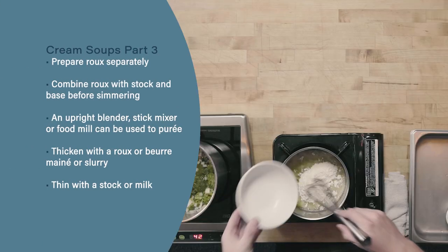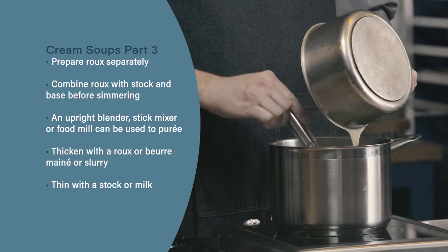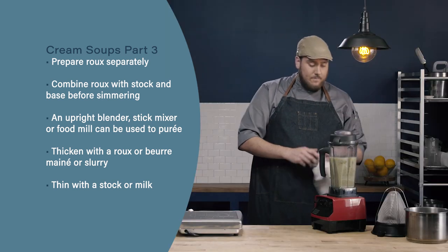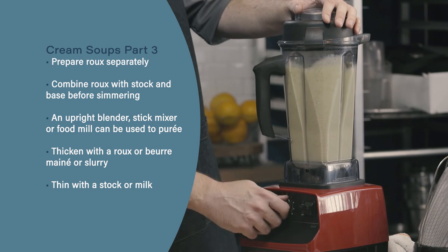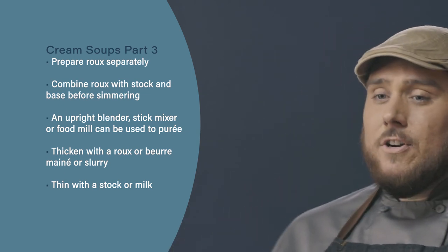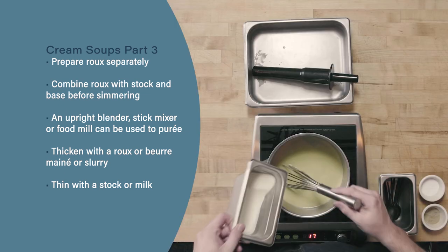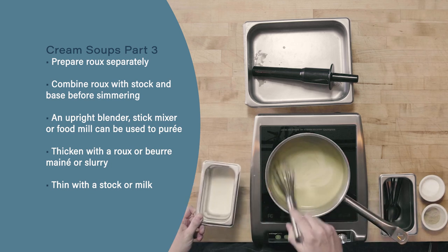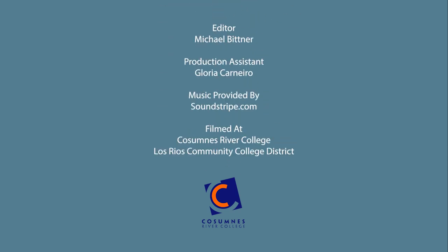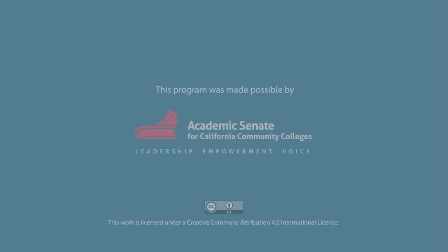Let's review. For our third method of making cream-based soup, we made the roux separate and added it in to our stock and vegetables before simmering. When we pureed this soup, we used a blender — we could also use a stick mixer or food mill, as we've demoed in our previous two cream-based soup methods. Lastly, if your cream soup is too thin, thicken it with either roux, beurre manié, or a slurry; whereas if it's too thick, you can thin it with stock or milk. Thank you. We'll see you next time.